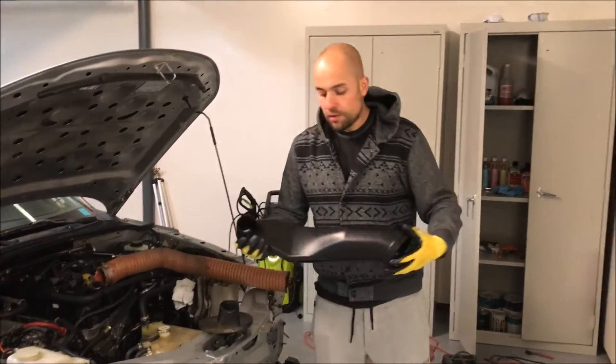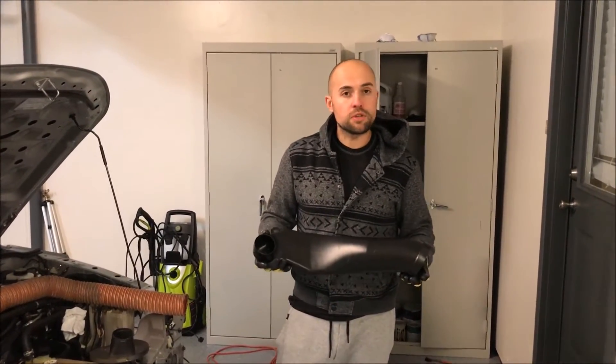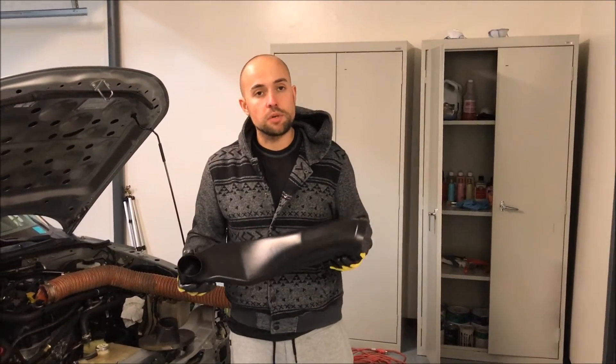So what we did is we found a compatible piece that we are going to retrofit to fit this particular car. This is a solid piece from a C6-Z06.